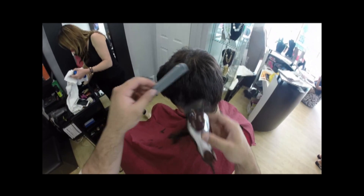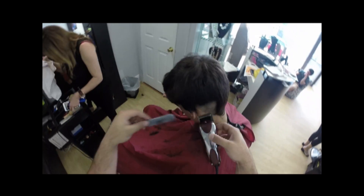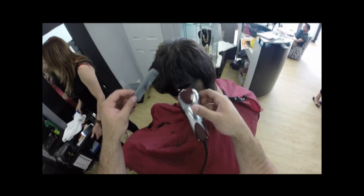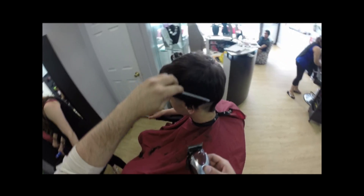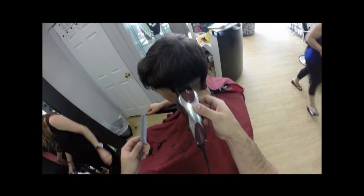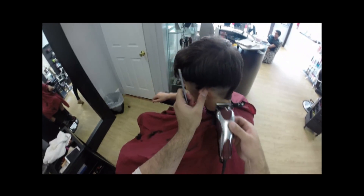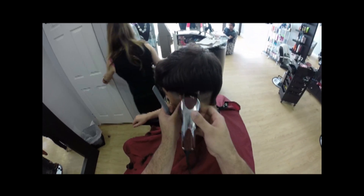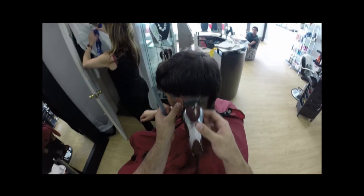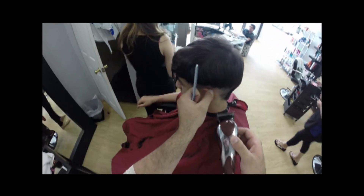I'm going to hop right into this haircut. As you can see, I'm taking the machine open with the half, which is the 0.5. What you want to establish is a decent baseline for your haircut — you're going to take the machine and go all the way around.